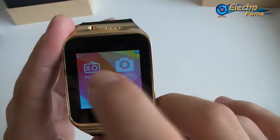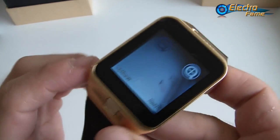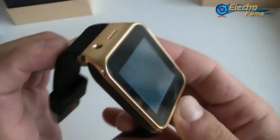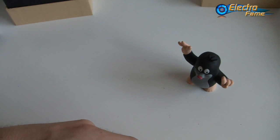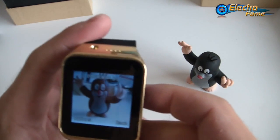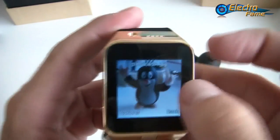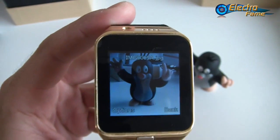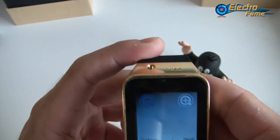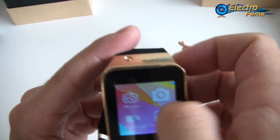On the right side we also have FM radio and the camera. We can launch the camera right away — no problem at all. Let's take a quick picture. You can see the pictures are quite alright, though it's not easy to frame on such a small screen. It might be better to take pictures through your smartphone as a remote capture, but you can still take photos on the go directly from the smartwatch. There's also a video recorder if you want to record videos.